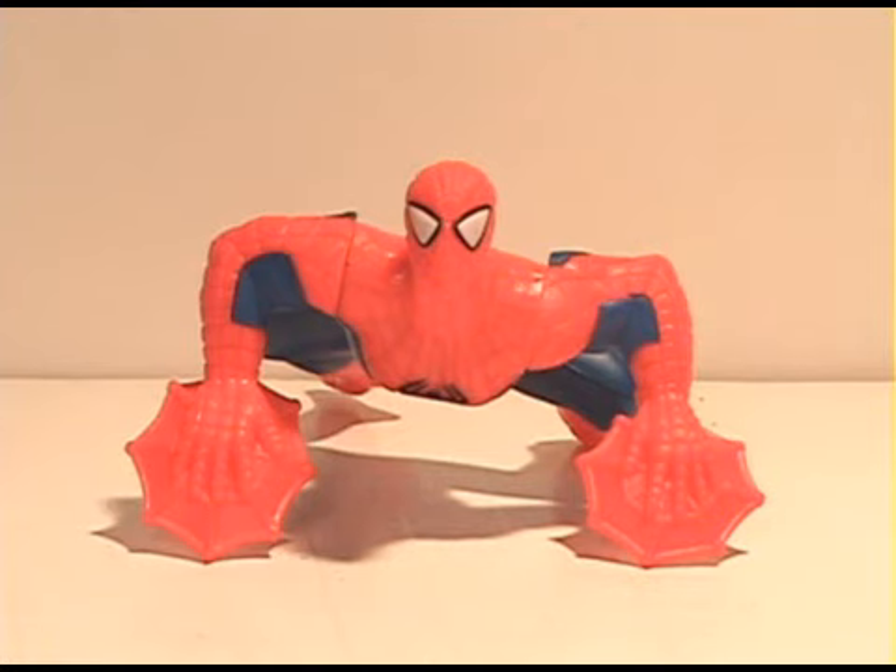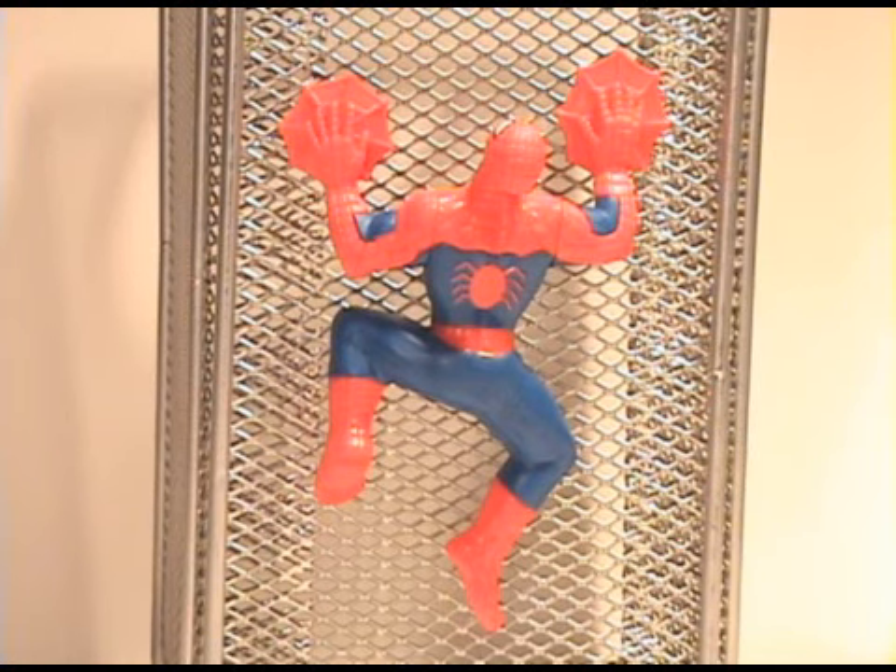Spider-Man has articulation in the arms and in the head, and his gimmick here is pretty cool. He can stick to refrigerators or anything that's metal, and I'll show you a good example of that. Because I don't have a refrigerator in my room, I use this metal tin thing I have to store papers and stuff, and it holds up really well there.